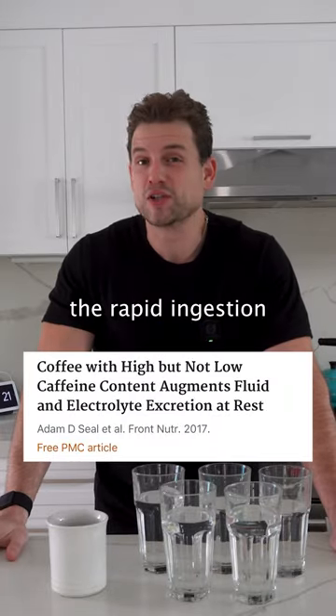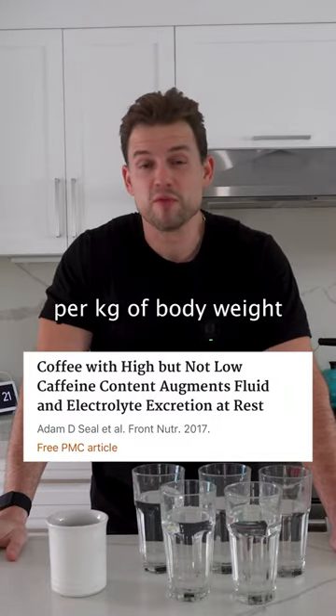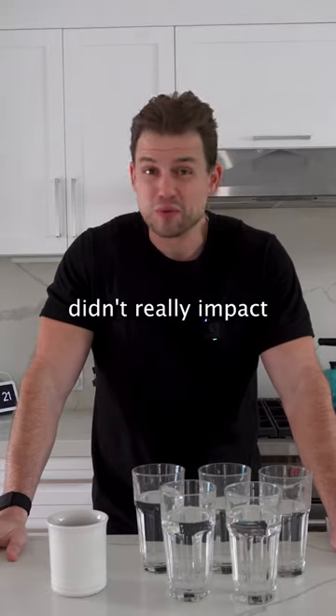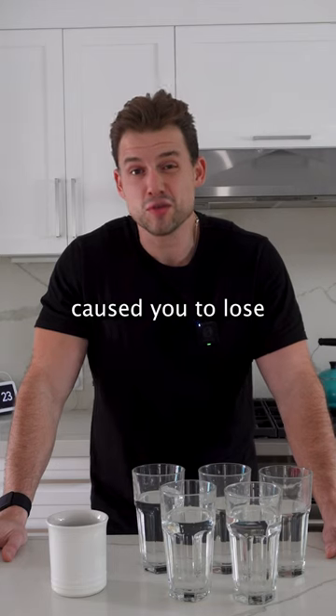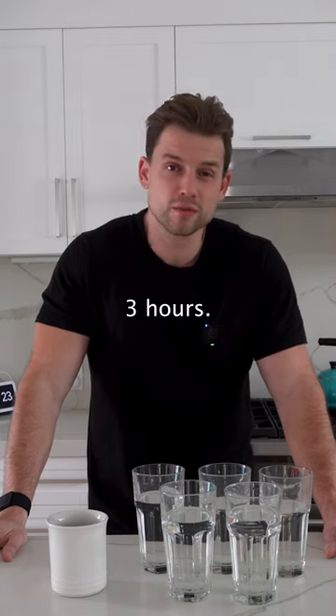This study showed that the rapid ingestion of three milligrams of caffeine per kilogram of body weight in the form of coffee didn't really impact hydration status, but they did find that six milligrams per kilogram caused you to lose about 300 milliliters of water over the next three hours.